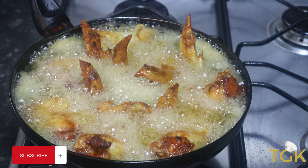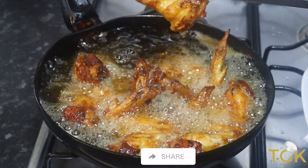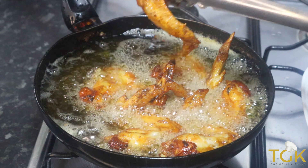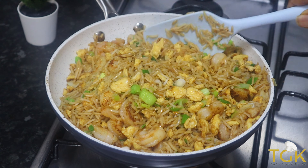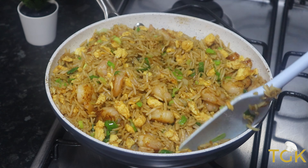Please friends, don't forget to subscribe to my channel, hit the notification button, like my channel and also share my videos. Thank you so much. Now the chicken is ready. I am going to take it out of the oil and set it aside. Now that everything is ready, the egg fried rice is ready and I am going to dish it out.